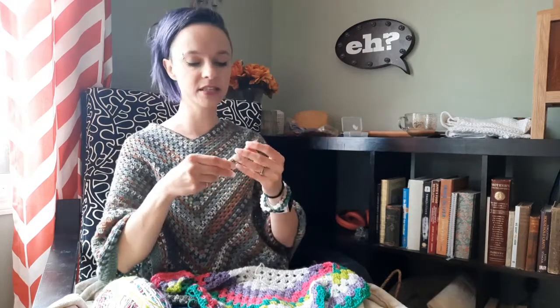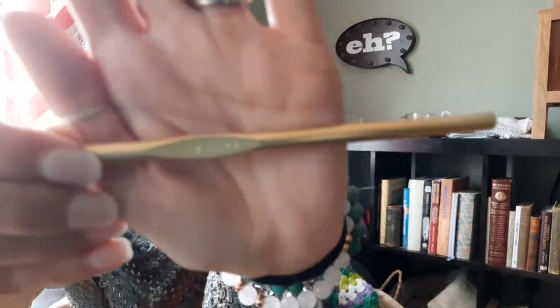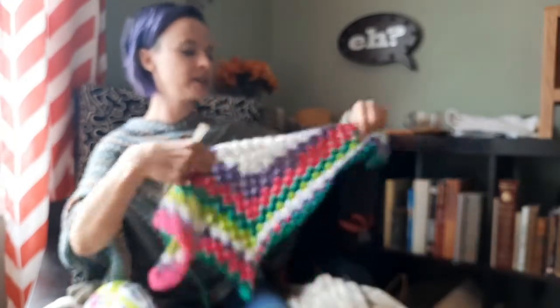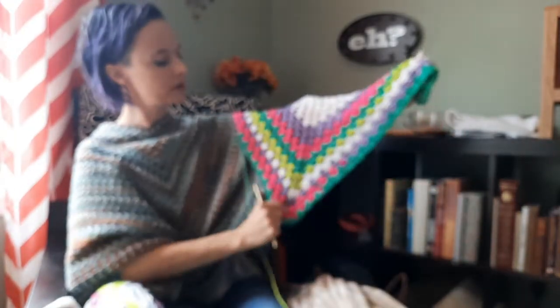The label calls for a four millimeter hook, but like I said, for the cardigan I used a 3.75 to work that up. For this shawl I wanted it nice and loose, open and airy, so I am using a six millimeter hook from Susan Bates with a nice pointy head, which I like. You can tell it's more springy and more drapey.